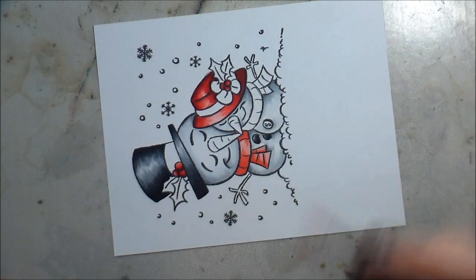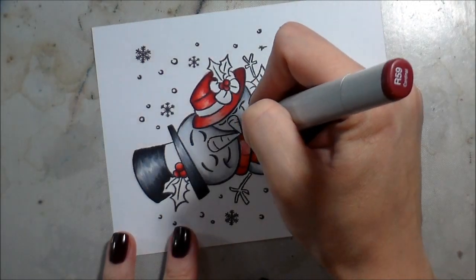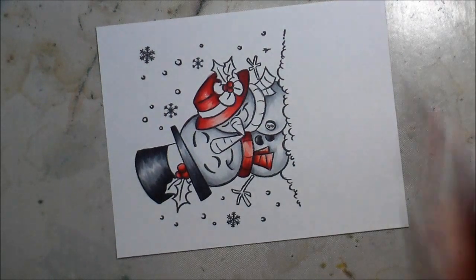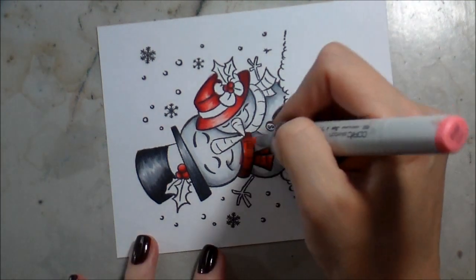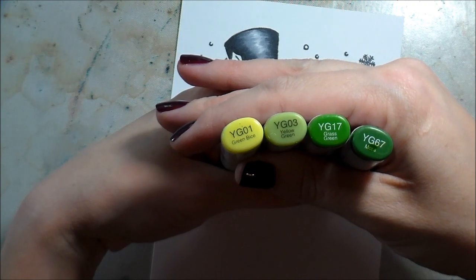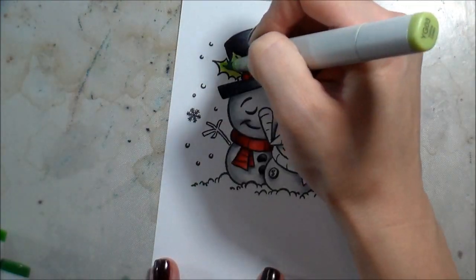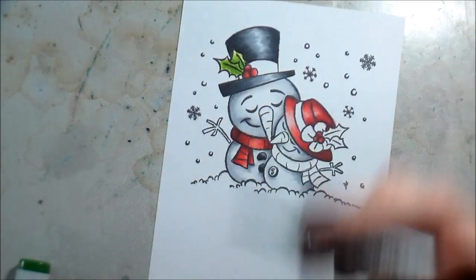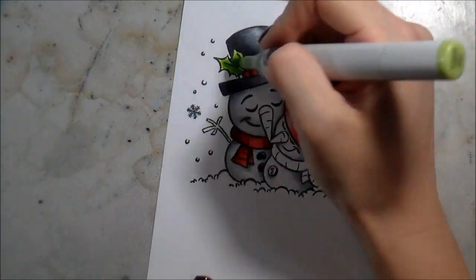My red marker slid up into my snowman's face by mistake. I was able to get it out with a zero marker - it just took a little time. Anytime you're trying to pull up color, hit it with your zero marker, let it dry, then do it again - keep pushing it back toward where it bled from. Since I outlined all my images, I was able to make sure it was completely gone.